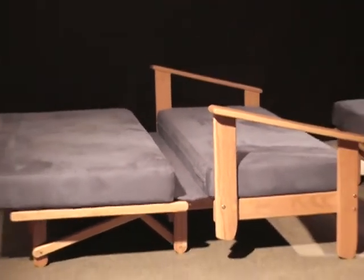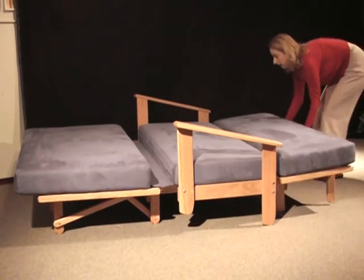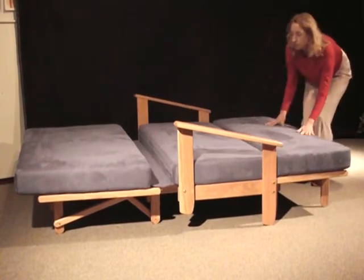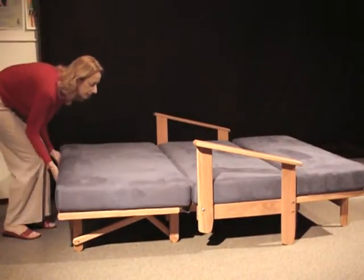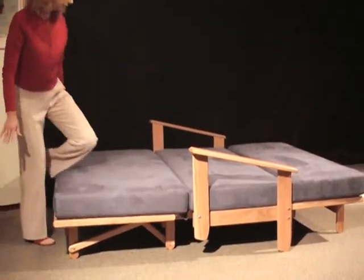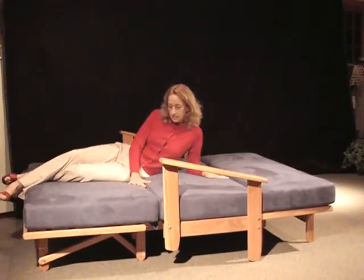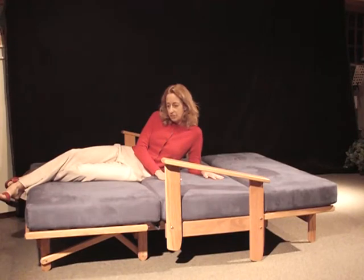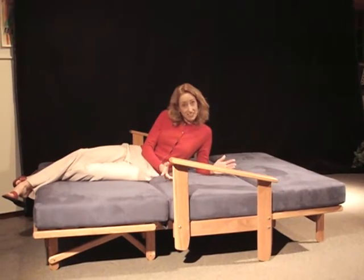So to make a bed, you just bring the ottoman up adjacent to the love seat, push the two cushions together, and you have an absolutely perfectly level, stable and rigid bed — great for sleeping, great for guests, or for when your kids have company coming over, or even for yourself.